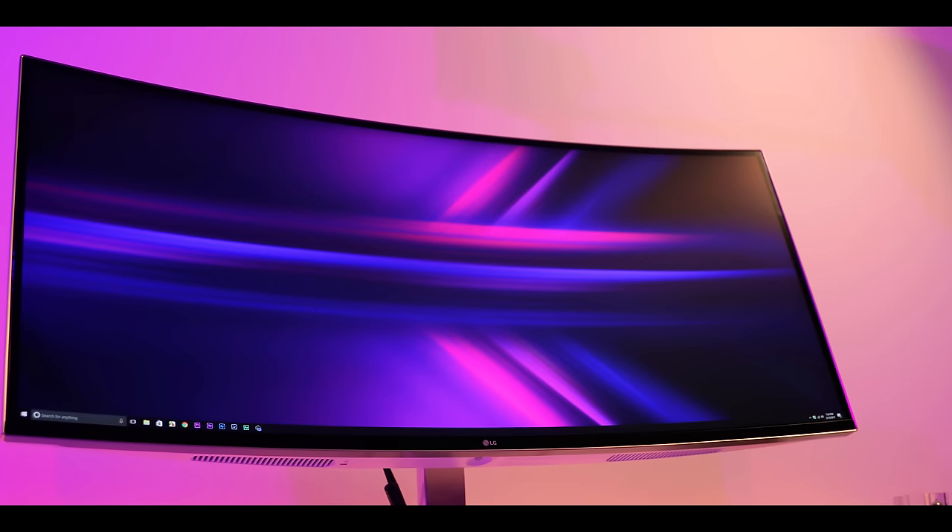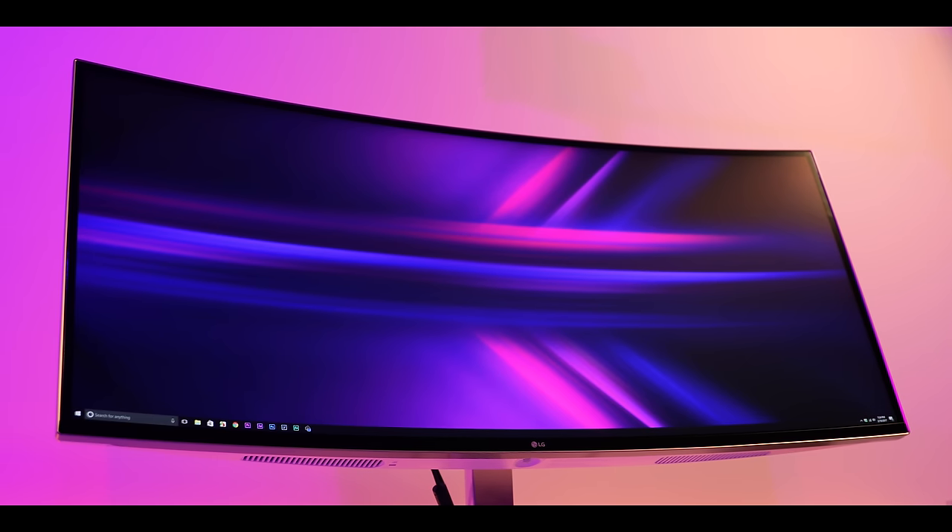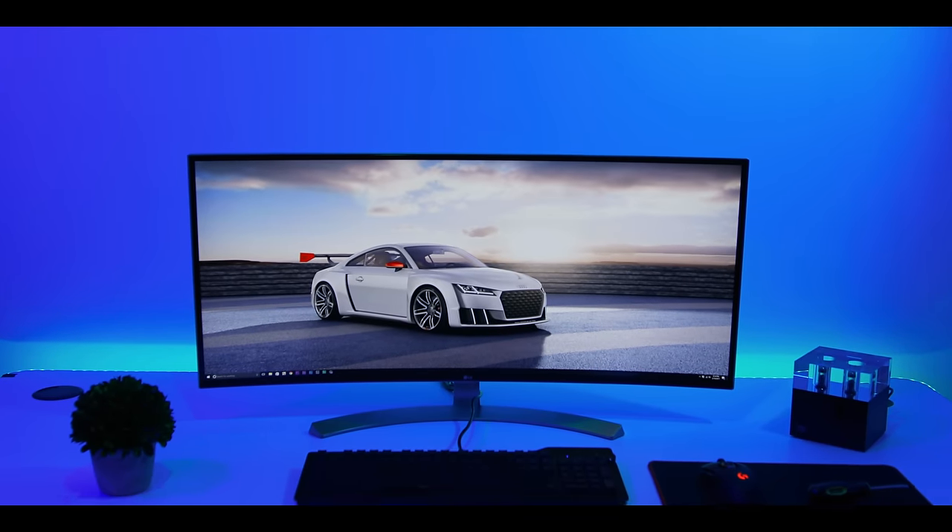I'm a big fan of ultra-wide monitors — the extra screen real estate, the ability to multitask, the overall experience, and the fact that it's slightly curved makes it very immersive. But if you do not already own an ultra-wide monitor, I would say don't get this one first. I would start small — start with something like the 34-inch model, which you can pick up used for about 500 bucks. Find out if you like the ultra-wide format because it's not for everybody and it does take some time getting used to. If you do like it, then this would be your endpoint — this is definitely the best ultra-wide monitor you can buy today.